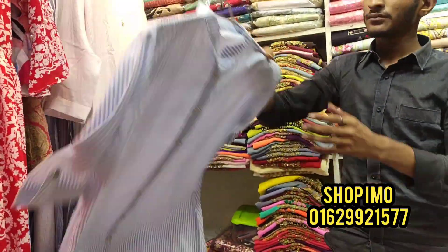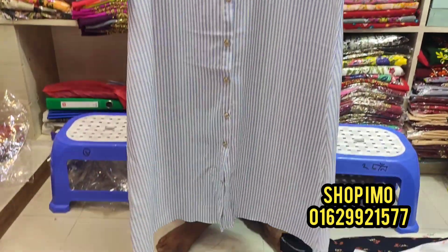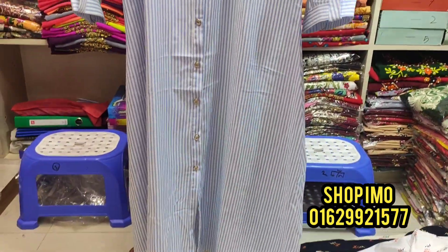Let's see what they have in the collection. How about $650? No, it's $500 — only $500. It's not a stripe designer. Size is available.